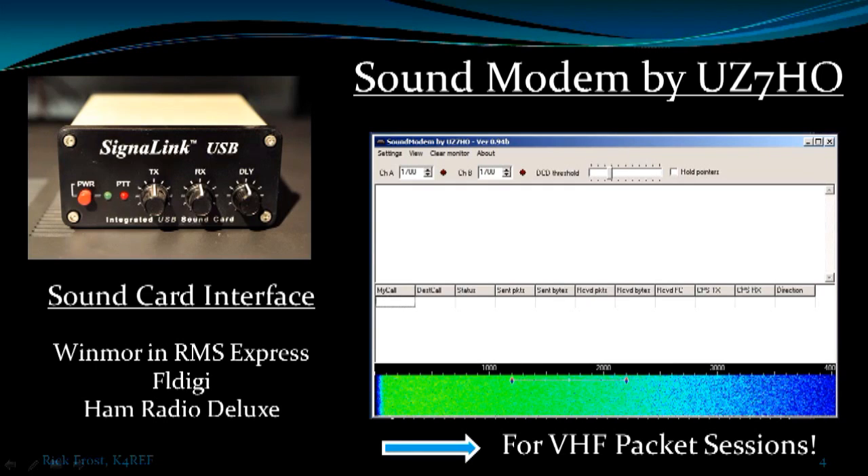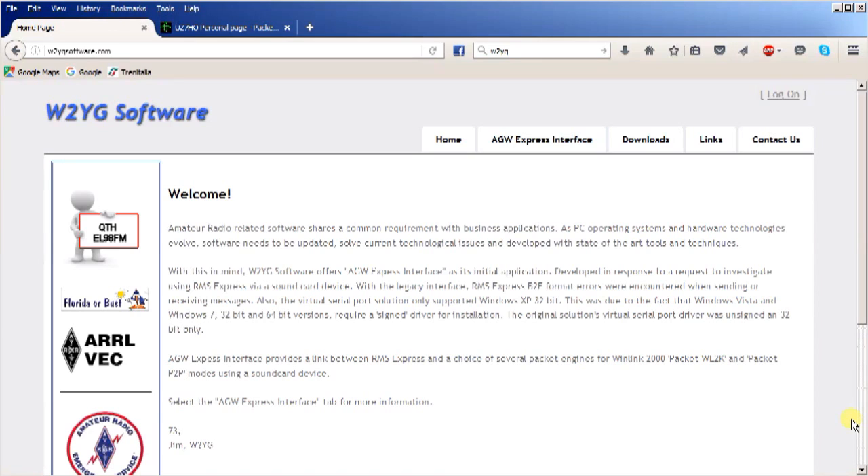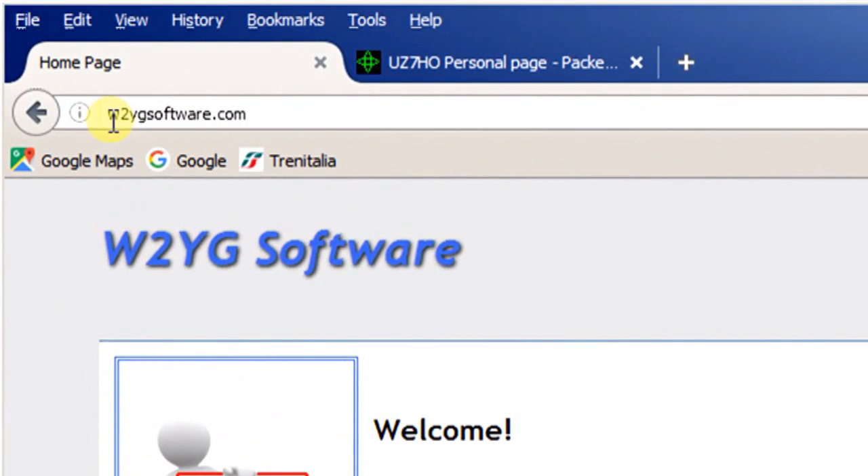I just discovered it — it's pretty slick software. I'm going to take you to the website, show you how to acquire and install it, how to configure it on both the sound modem interface and in WinLink, and then we'll show you a session. First, go to w2ygsoftware.com, or just search for w2yg and it should come up.